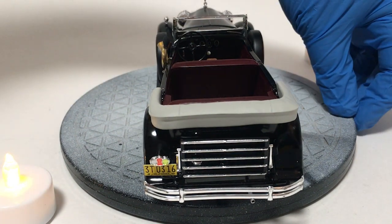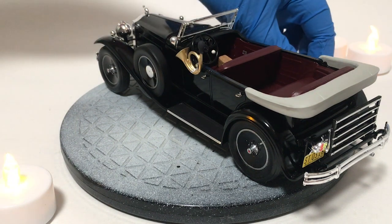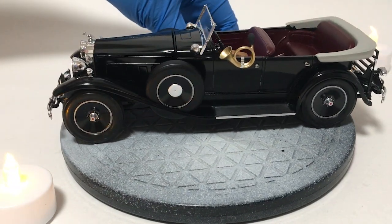Got the luggage rack there, the bare metal foil — that was a fun project. A few too many moving parts on that one, but overall this kit went together pretty well.